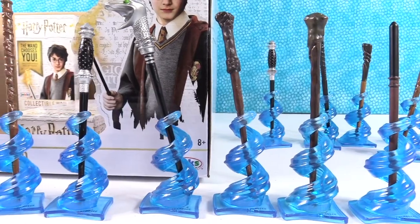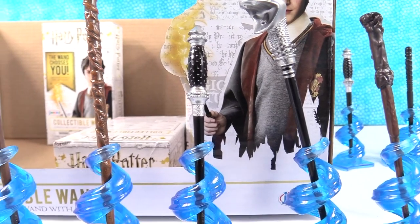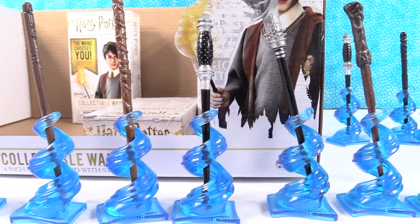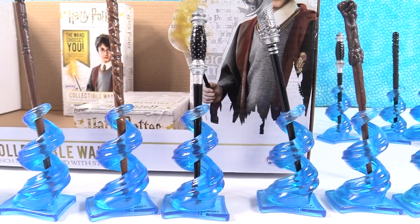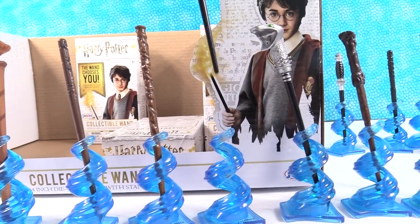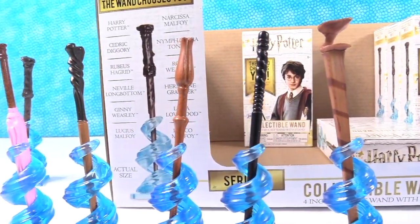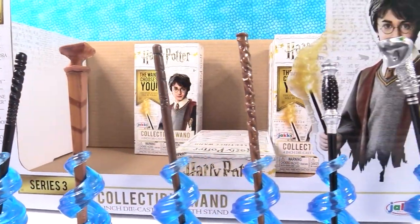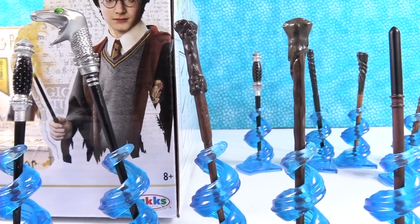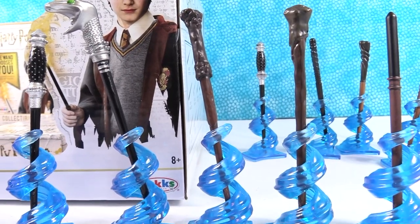We've got to pick favorites. My favorite is going to be Narcissa Malfoy — it reminds me of medieval, like a medieval knight kind of thing with the silver and black. It kind of looks like Excalibur sitting there. The true king of Hogwarts can pull this wand from the swirly — Shannon's the queen of Hogwarts! I'm going with Harry Potter's wand right there. I like the detail at the top, that big knot of wood.